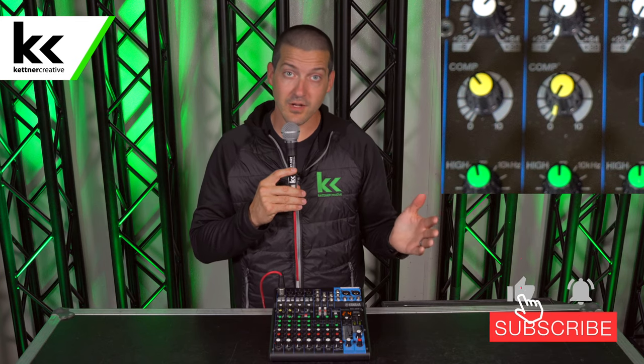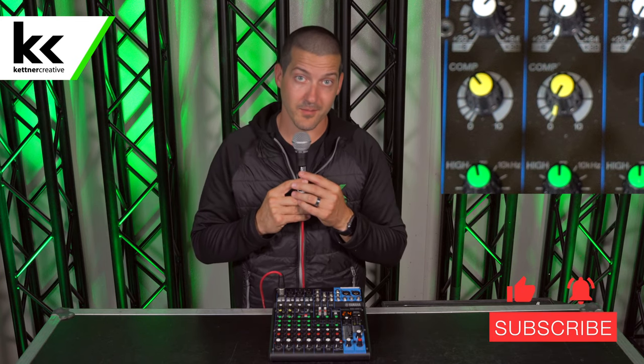Hope this video has been helpful. If you want to see more videos like this in the future, please like and subscribe. If you want to see pricing or specs of anything you've seen in this video, please check out the links in the description below. If you have any questions, please leave a comment in the comment section below. Thank you so much for watching.